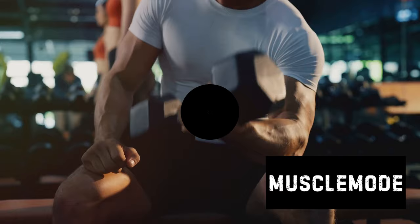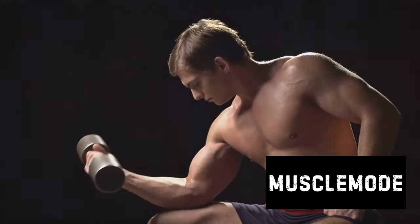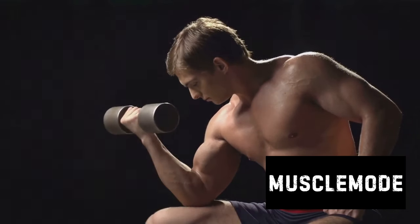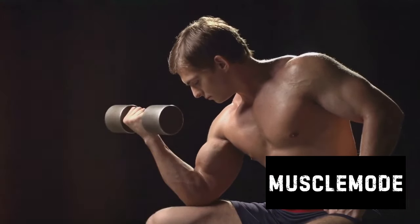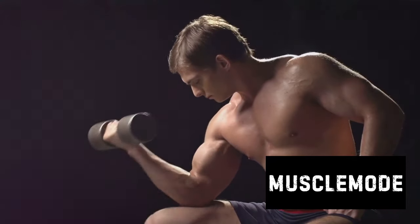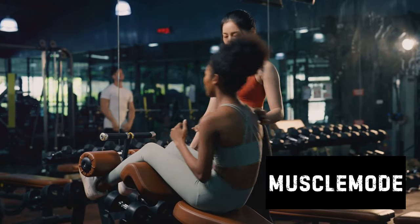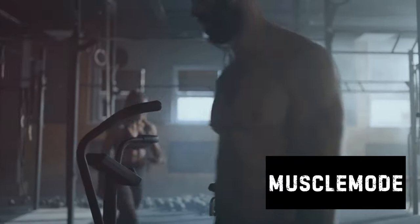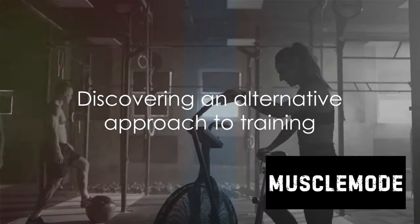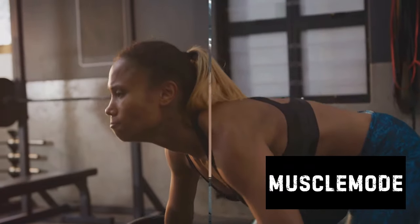Another potential pitfall of the four sets of 12 routine is that it can lead to a plateau. When your body gets used to the same routine, it can stop responding. That's why it's so important to mix things up, to keep your muscles guessing and growing. So while the traditional four sets of 12 workout routine can certainly be effective, it's not necessarily the best approach for everyone — it's a one-size-fits-all method in a world where one size rarely fits all. Variety is the spice of life, and that's as true in the gym as it is anywhere else.